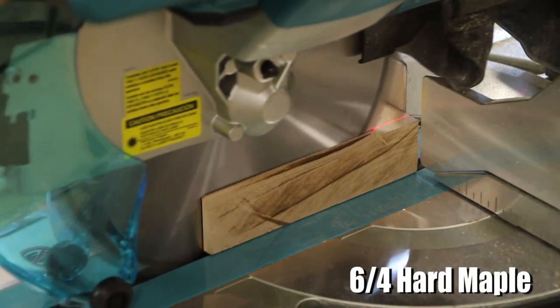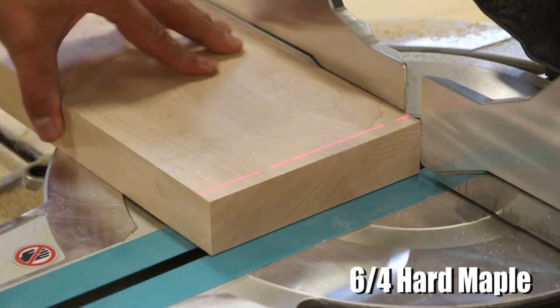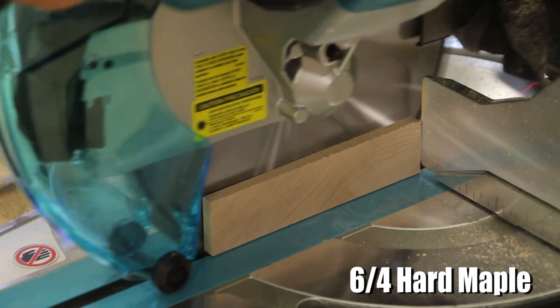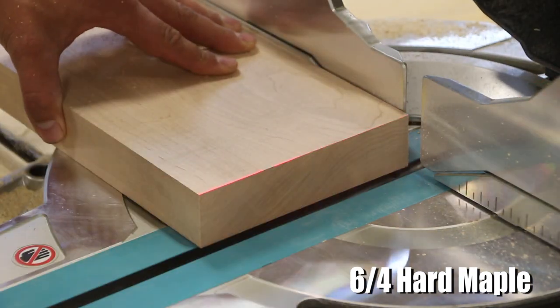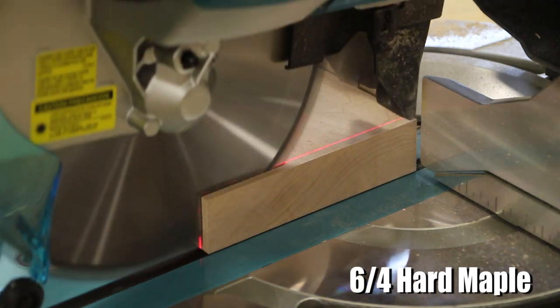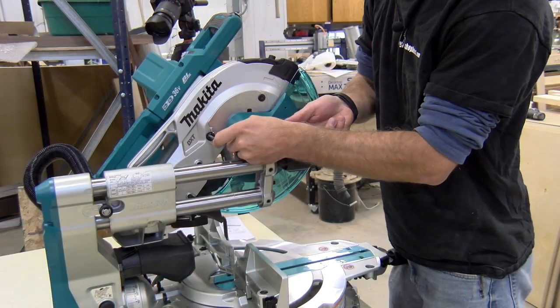It has a crown capacity of 6 and 5/8 inches and a baseboard capacity of 5 and 1/4. It has a max bevel angle of 48 degrees both to the left and right side of the blade, and a max cross-cutting capacity of 12 inches.